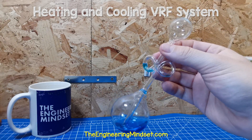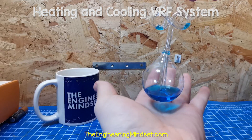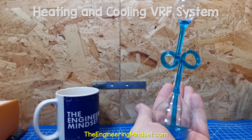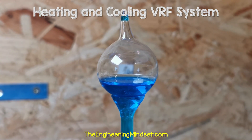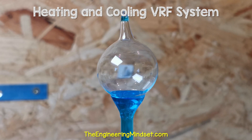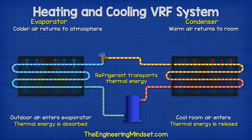You can see this vessel is filled with a liquid and using just the heat of my hand, I can cause it to boil and evaporate. It will then condense back down into a liquid as it cools. So even in winter, we can pick up thermal energy from the outdoor air.